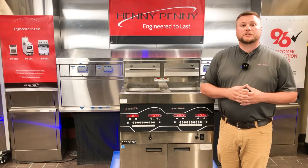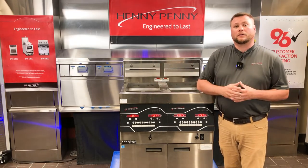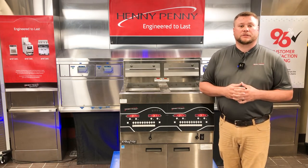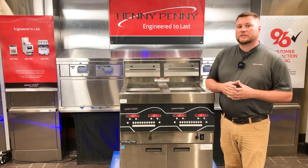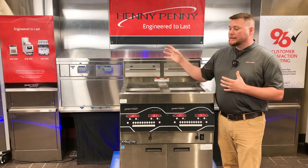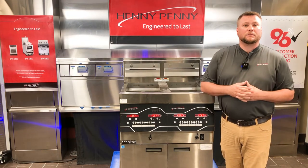When troubleshooting that error code on one vat only — displaying on only one control — that's a different troubleshooting situation. We can bypass what we just talked about, because we know the problem has already gone past the common components and is only with one vat.